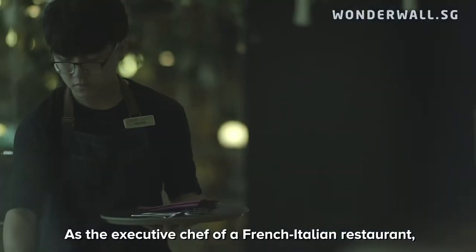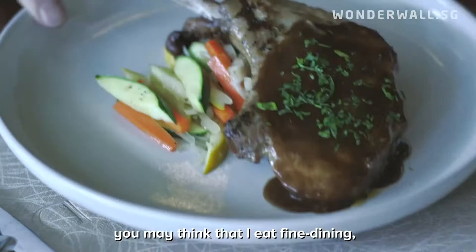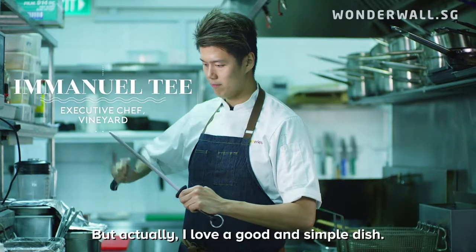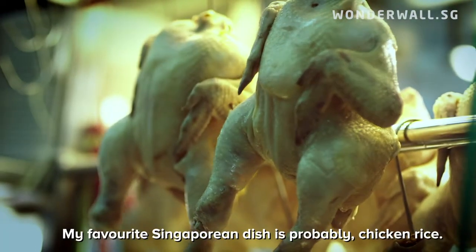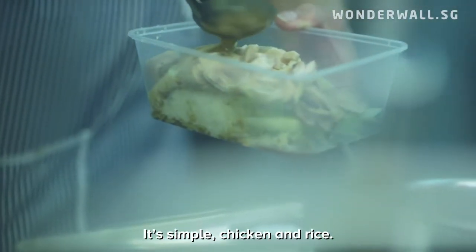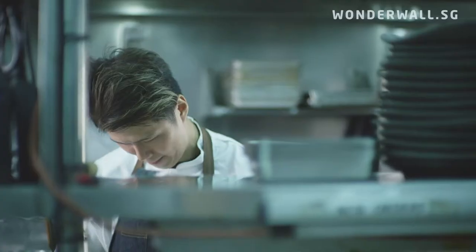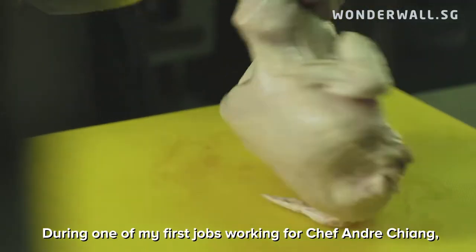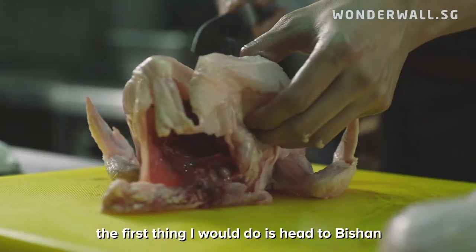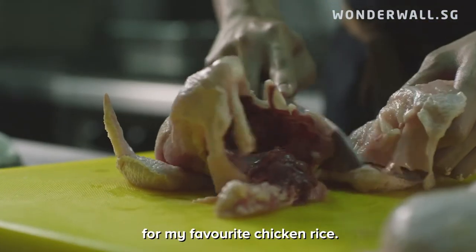As the executive chef of a French-Italian restaurant, you might think that I eat fine dining Western food all the time. But actually, I love a good and simple dish. My favorite Singapore dish is probably chicken rice — it's simple, chicken and rice. During one of my first jobs working for Chef Andre Chiang, my one day off a week, the first thing I would do is head to Bishan for my favorite chicken rice.